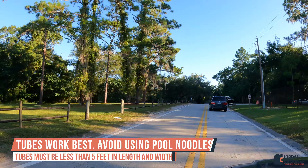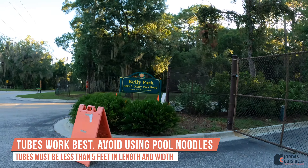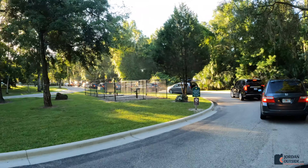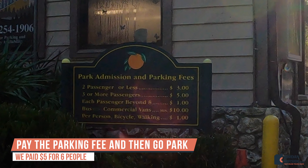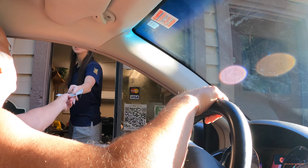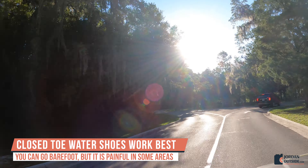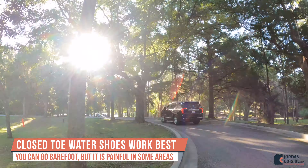We also found that tubes work best. With pool noodles, they didn't work nearly as good. The tubes must be less than 5 feet in length and width. We recommend wearing closed-toe water shoes to protect your feet. You can go barefoot, but it's a little bit painful in some areas.